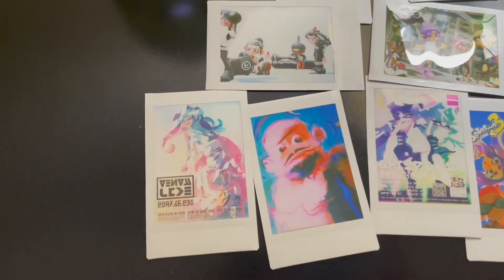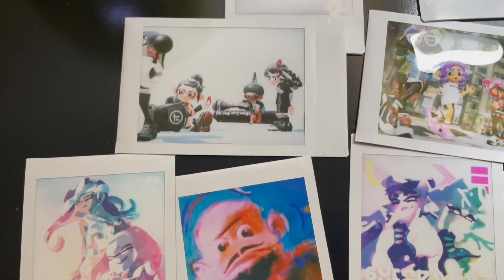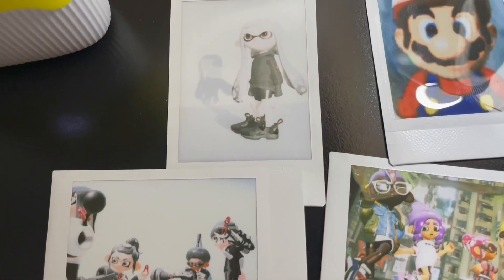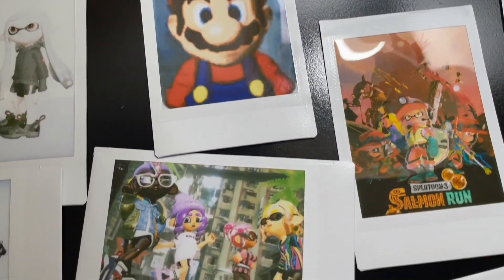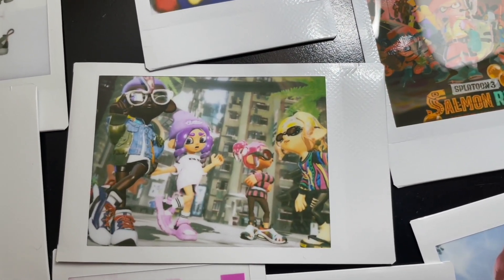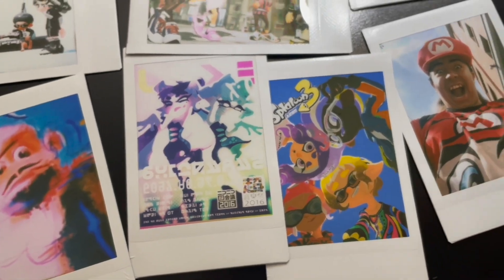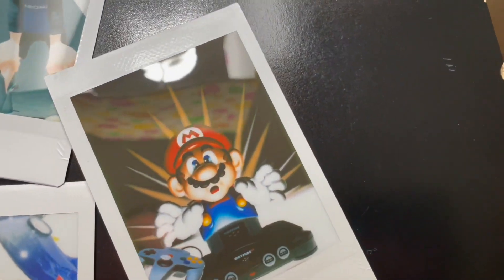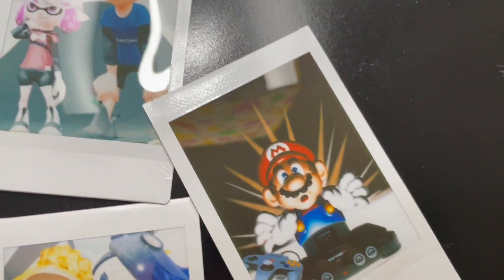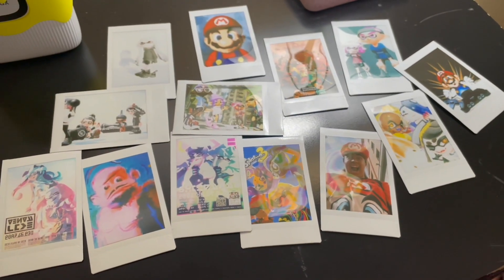Here are all the pictures I wanted to print out and show off for the video — mostly Splatoon-related, but also some funny ones like Mario and Bluster Kong from Donkey Kong Country. The quality is not bad honestly; it looks pretty decent. I'm not sure how pictures are supposed to stand out, but the colors print pretty well. Once you shake it off the full color shows up, and it does look nice.